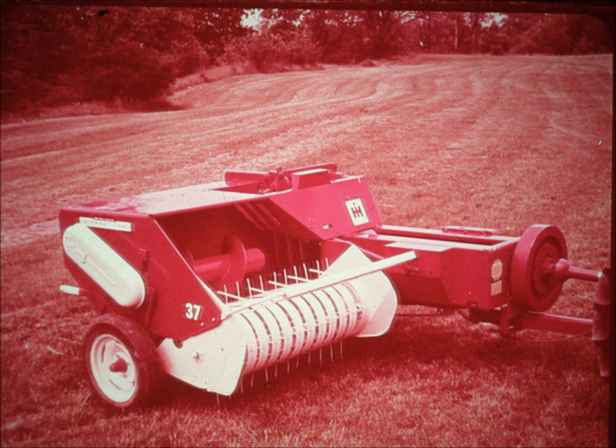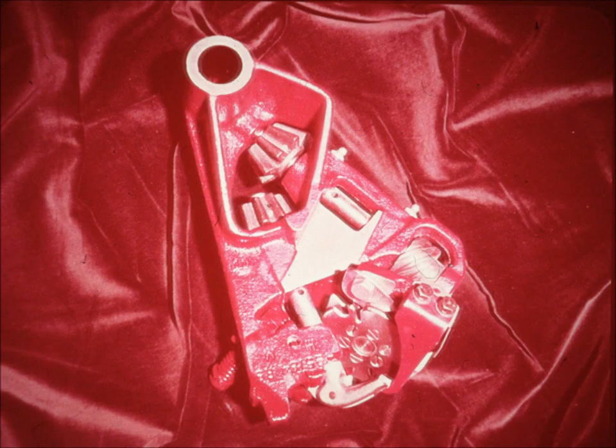IH engineers have designed out many moving parts that are used on other makes of knotters. International Harvester has been building twine knotters since the early days of binding grain into bundles. This exclusive new McCormick knotter is the finest ever built.